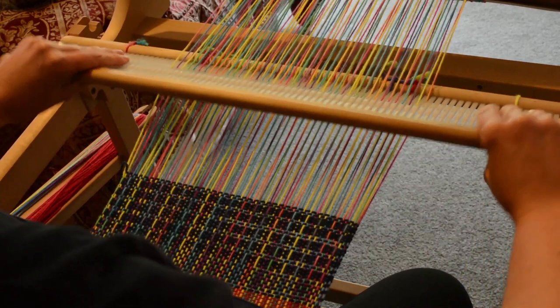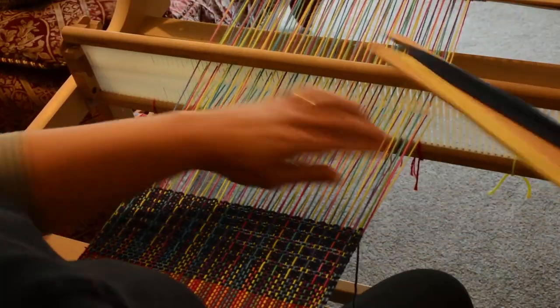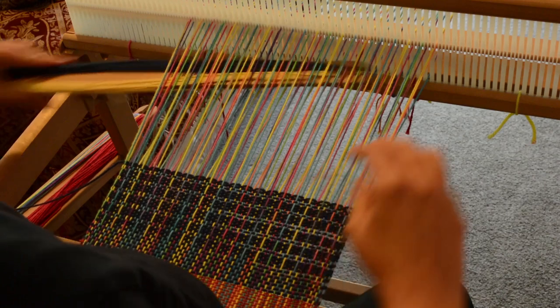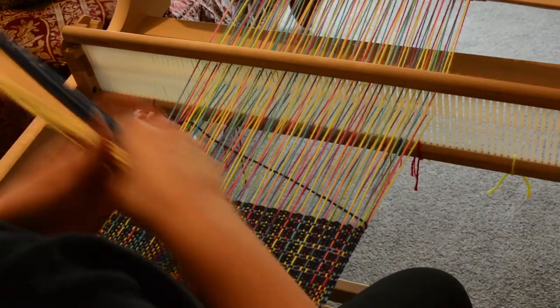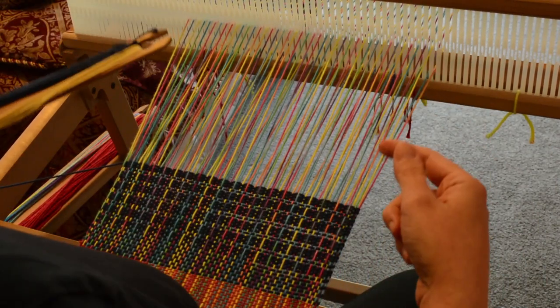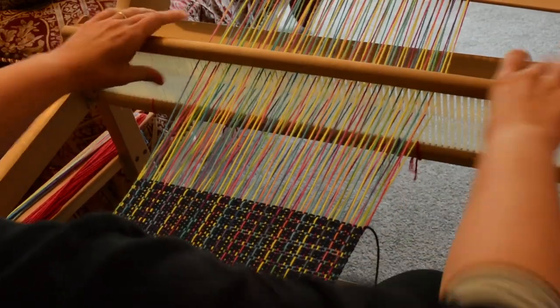So: down position first, up with pick up stick forward, down again catching that thread, up pick up stick forward — that's step four — down with pick up stick back again, and we finish off with a tie down of up but don't bring the pick up stick forward this time. And that is it — you just continue on in that way.